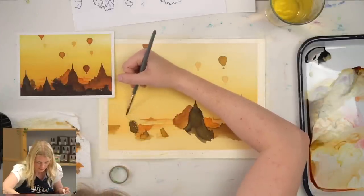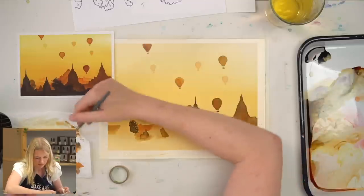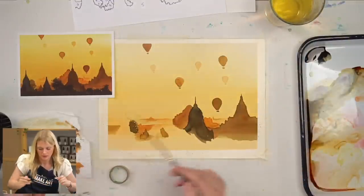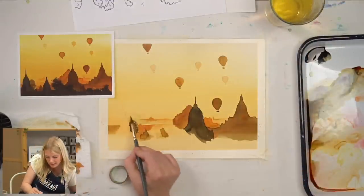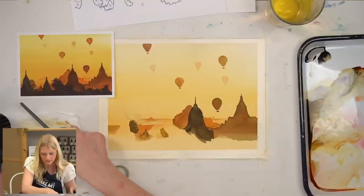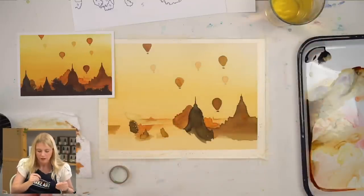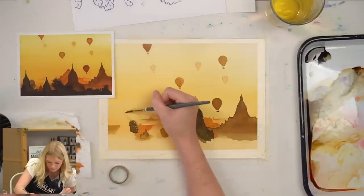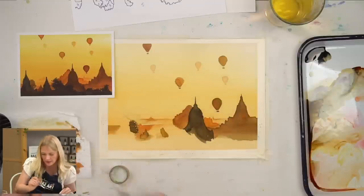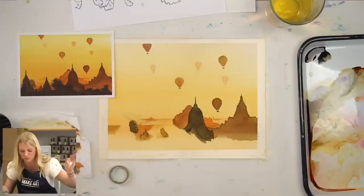It changed the color — I lifted up the background color. So I'm just going to try and spread this out. This is the danger, you guys — this is what I was trying to get you to avoid. See how it's lighter now? I'm going to slow my roll, work out this part, stop touching it, do my foreground, and then see where we're at.